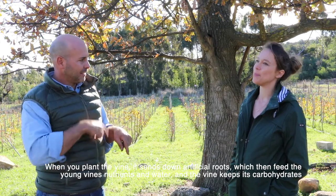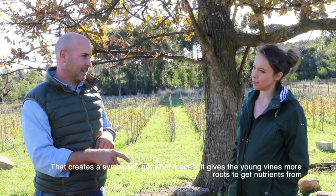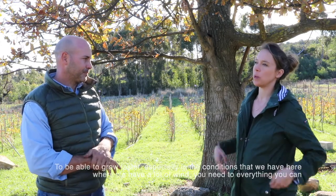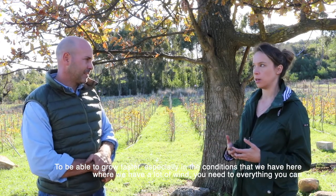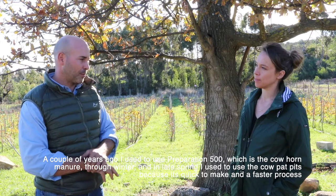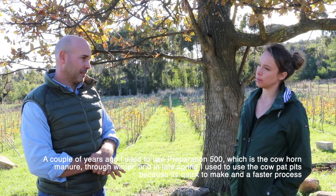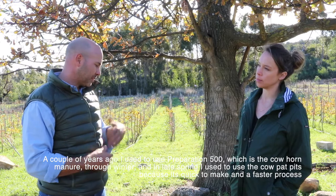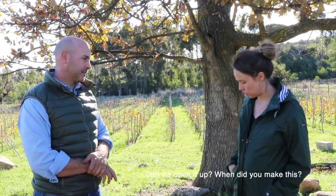When you plant the vine, it sends down the fungal roots which then feed the young vine nutrients and water, and the vine gives it carbohydrates — creating a symbiosis. It gives the young vines a lot more root surface to get nutrients from and grow faster, especially in the conditions we have here with a lot of wind. In the old days I used to do the preparation 500 — the cow horn manure — through winter, and in late spring I did the cow pat pits because it's quicker to make. But now I do the earthworm teas and these ones for all the young vines.